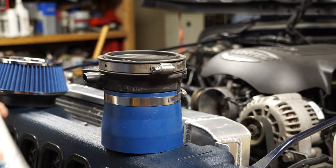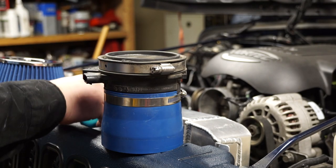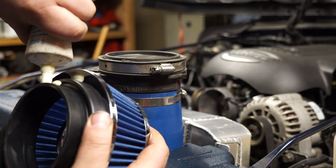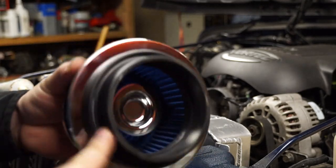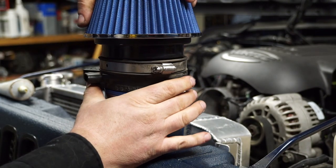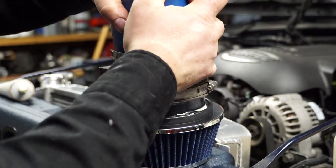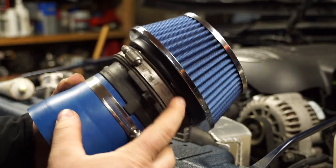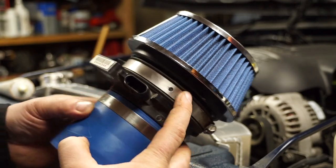Now I can take my filter and push it down on there and clamp it. If you decide to use the same setup I'm using, grab some assembly grease here and just lubricate the filter because it is a pretty tight fit going on the MAF sensor. The more you have it lubricated the easier it will slide on — trust me on this one. Loosen the clamp off as far as you can go and then push it down so it's almost flush.